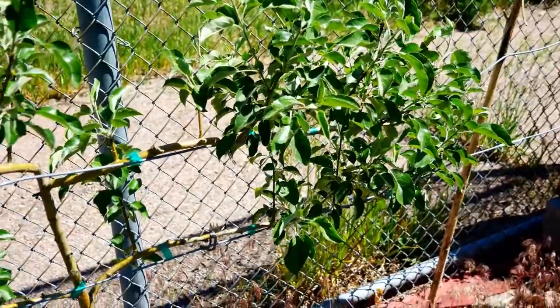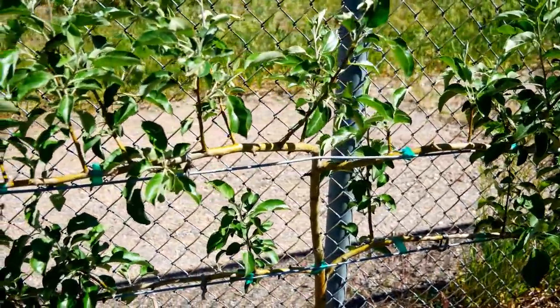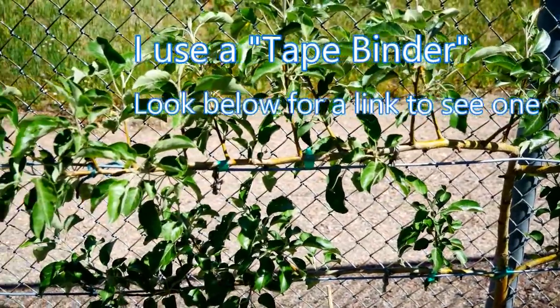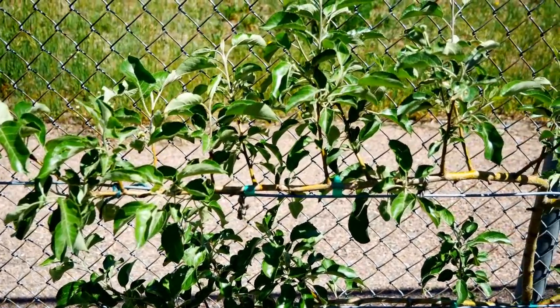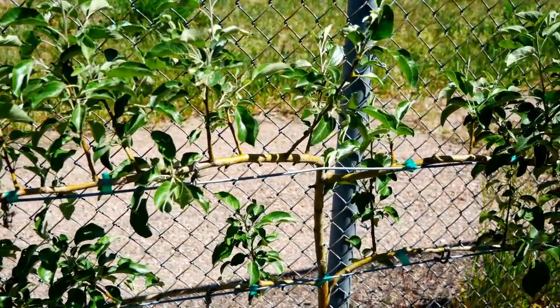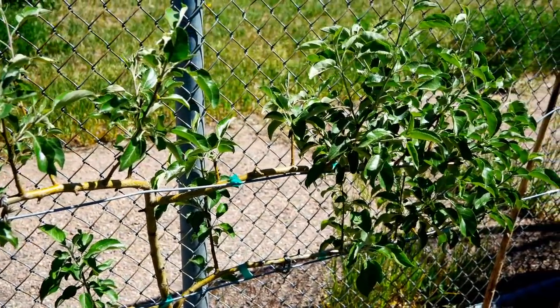I used the twine in the first year just to start shaping the branch. After that I'll use a tape binder which puts plastic tape around the branch to hold it to the guide wire. This is a firmer connection which means less movement of the branch so that it begins to achieve its final shape and a stronger branch.